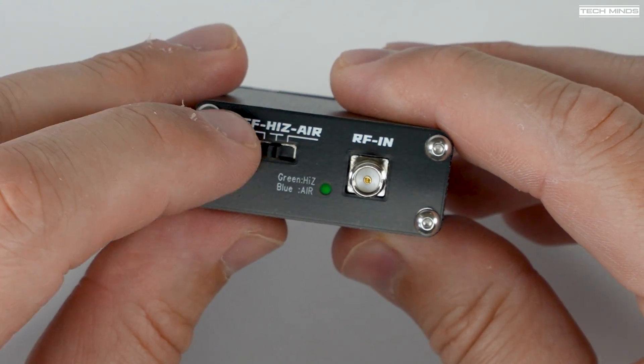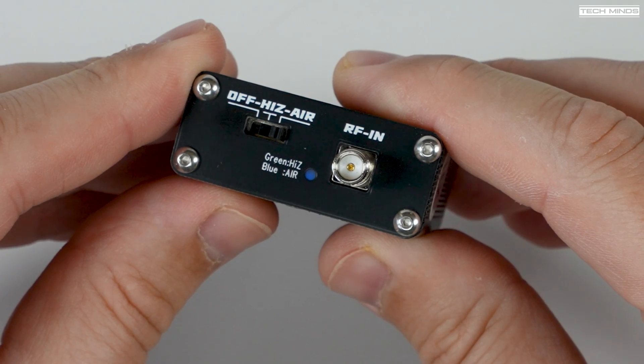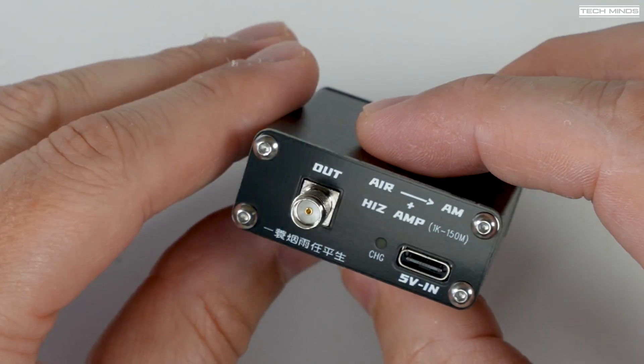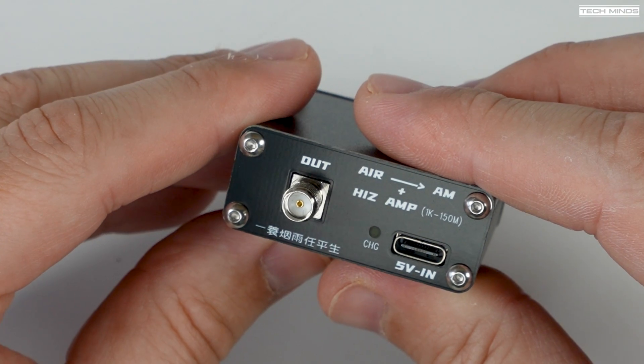While in high-Z mode, this device acts as a regular high impedance amplifier without any frequency down conversion. The last setting is called air, which enables the 100 megahertz or 110 megahertz down conversion depending on which model you purchased.